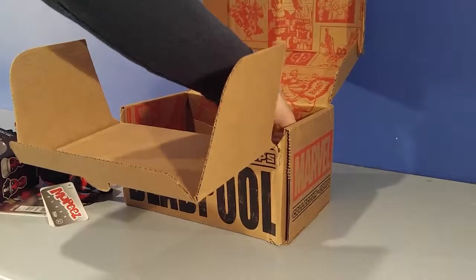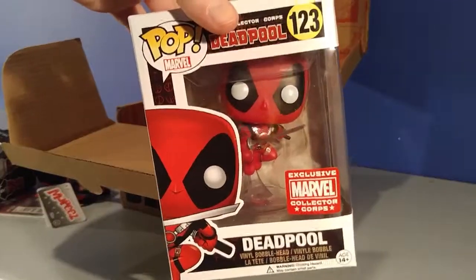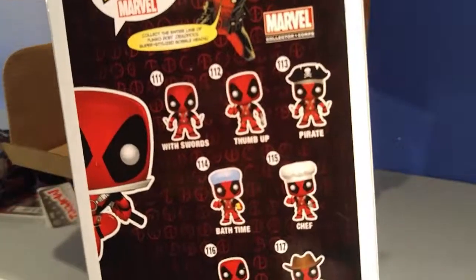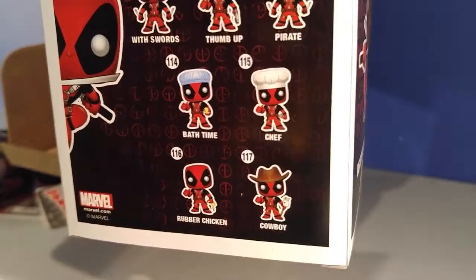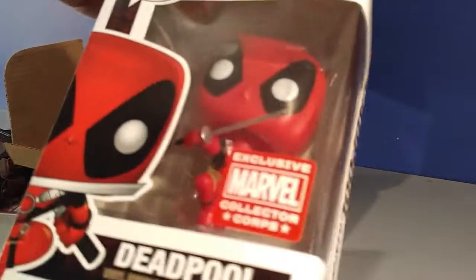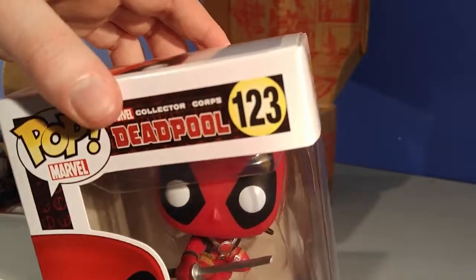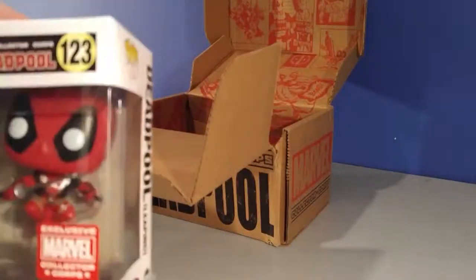And then to finish it off we got a pop figure Deadpool. Oh, there's tons more too — chef Deadpool, cowboy Deadpool. I got a Dorbs cowboy Deadpool. I saw people get the pirate one. Which one is this one? It doesn't say — number one, two, three. This is cool. I'll put everything up on display and I will be right back.